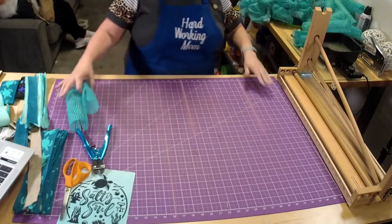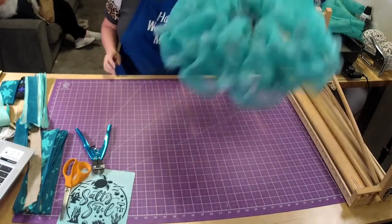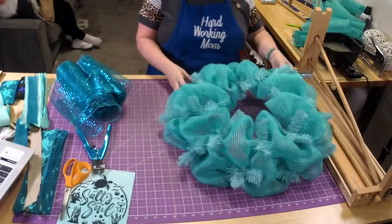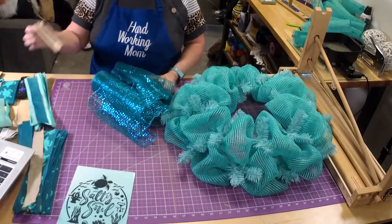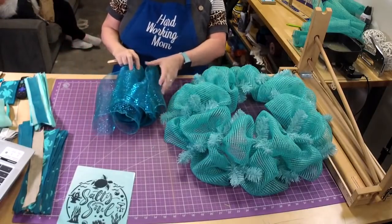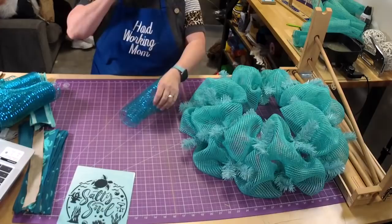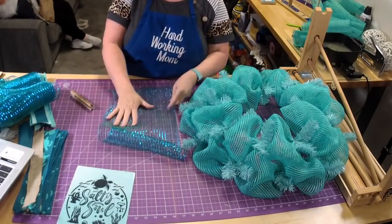We got our pieces cut — I super love this mesh! I wasn't sure if I was going to like it, but I really like it. Now we'll take some things out of the way and do our ruffles, curls, and ribbon.